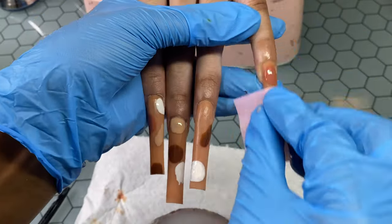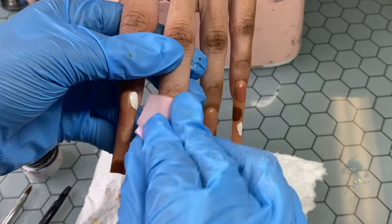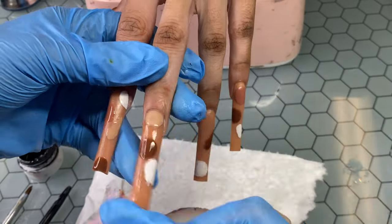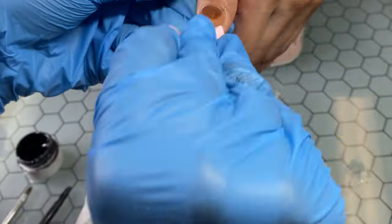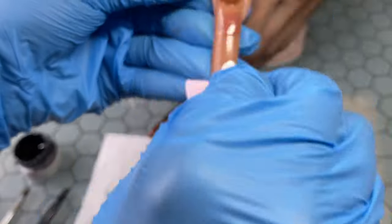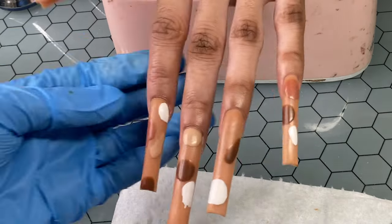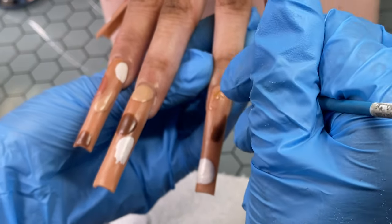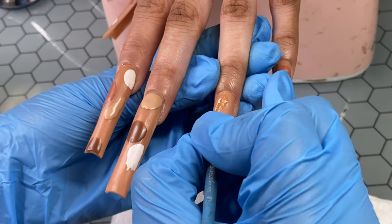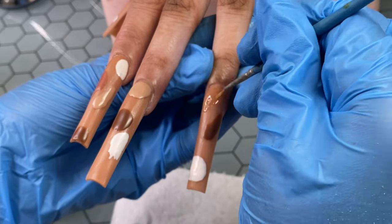What y'all saw me put on the nails before I started drawing was Young Nails Protein Bond. And if you have trouble drawing stuff on the acrylic and the lines are just super blurry or spreading out in the cracks, I use Protein Bond and then draw on top of the nails because you definitely will not have that problem — that polish is going to stay exactly where you put it. So if you feel like your lines are spreading out or bleeding too much, try putting Protein Bond down or even a base gel before you start drawing.